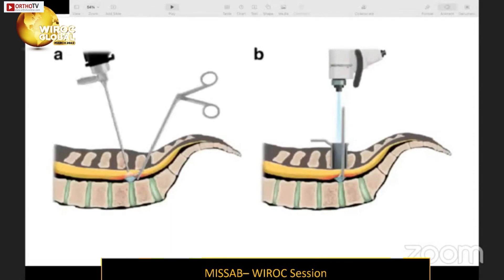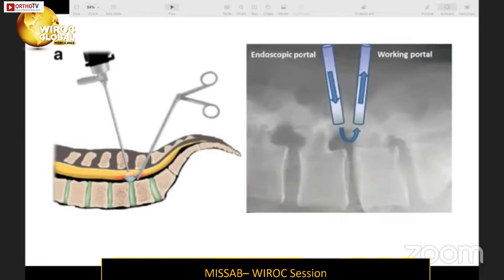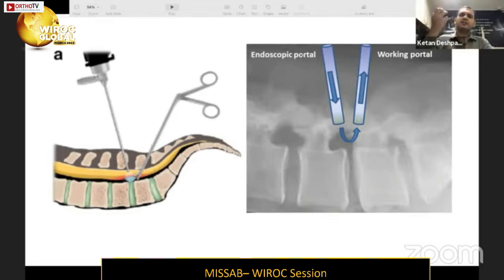The basic difference between UBE and any other MIS procedure is that UBE is percutaneous — the scope and working instruments go directly through the skin, whereas other systems require a retractor or tube system to keep tissues open. Here, you have two ports: one from the cranial aspect and one from the caudal. The scope carries irrigation fluid inside, which accumulates in the interlaminar space and flows out, keeping the skin opening patent and allowing passage of instruments.